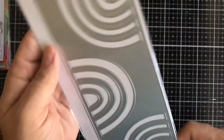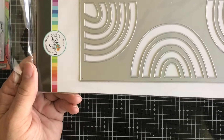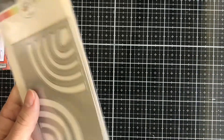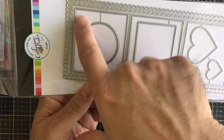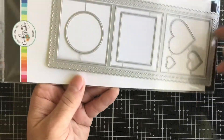Next up we have some new products from Catherine Pooler Designs — all slimline products. We have the Rainbow Slimline die with three different rainbows. Then we have one called Essentials, which has scalloped and dashed edges, and cuts out little windows in circle, rectangle, and heart shapes.